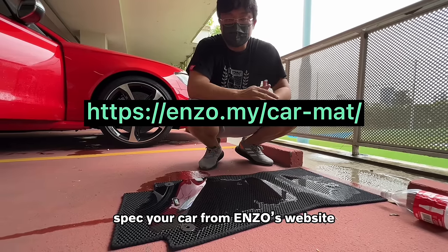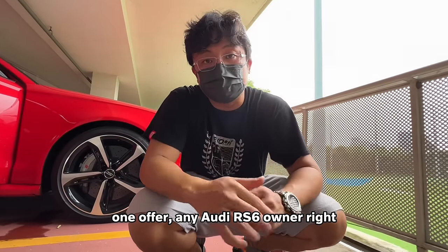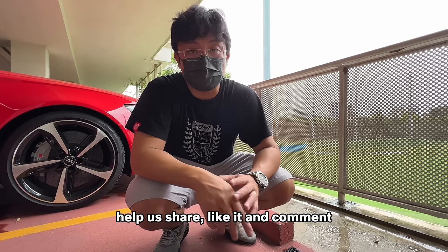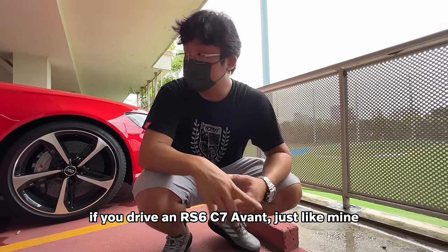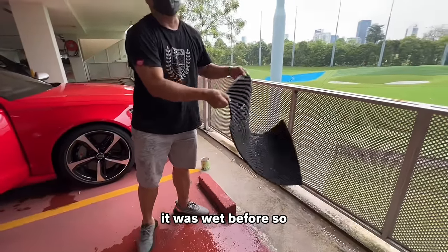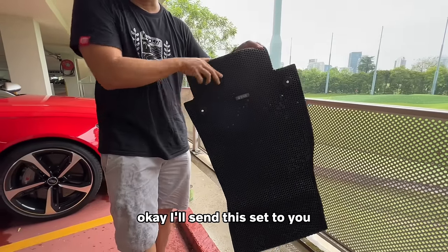Spec your car from Enzo's website — I'll put the links below. One more thing — one offer: any Audi RS6 owner, I want you guys to share this video, and once we reach a certain number — help us share, like, and comment. Why don't I send this set to you if you drive an RS6 Avant C7 just like mine, I'll give it to you. It was wet before, so at least I can prove to you the one that you receive works. I'll send this set to you if you don't mind.